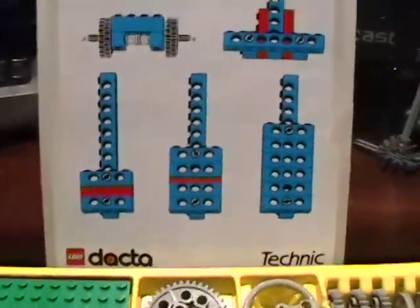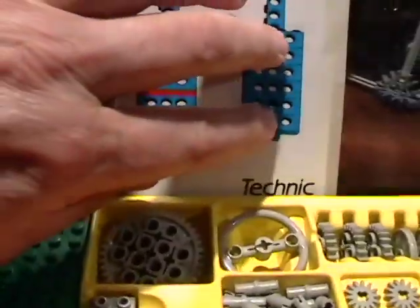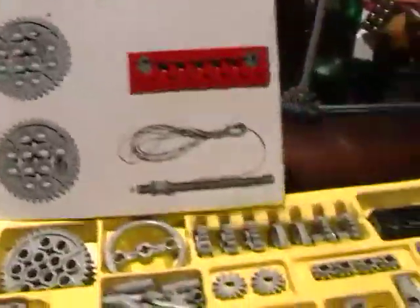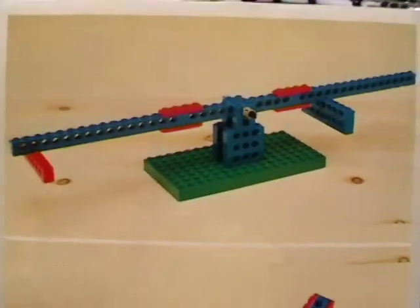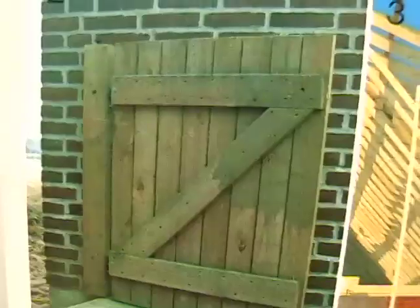The first training card shows you how to do basic techniques for building. Here you can see how they're reinforcing a vertical beam. They go over standard techniques and gearing — how to hook up a gear to a beam. On the back of all these cards they have ideas. Here's a hand-extender idea, and basically you're trying to learn something from each lesson. Here's one that teaches you about bridges and the way beams are reinforced for structural support.